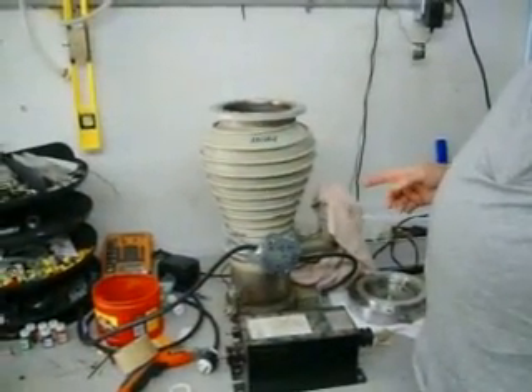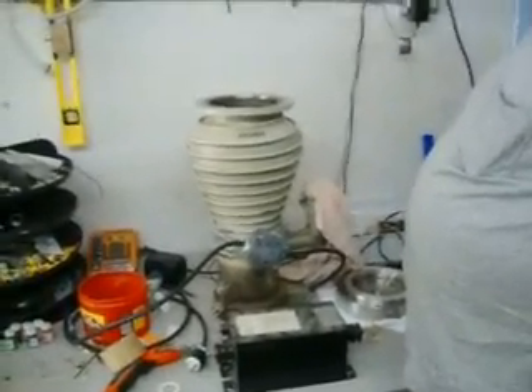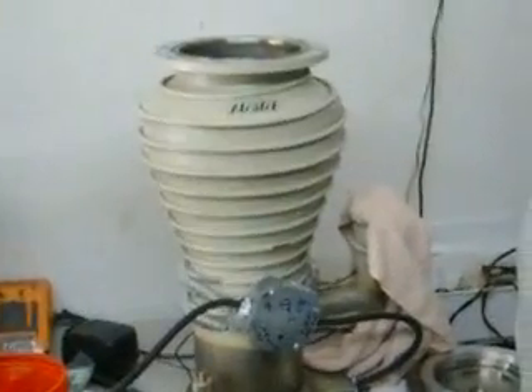You got the diffusion pump? Yes. This is what's going on in the vacuum chamber. Pretty nice, isn't it? I rebuilt it myself.